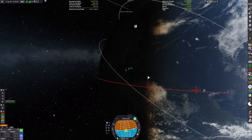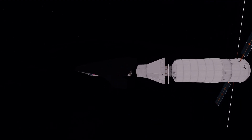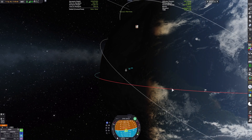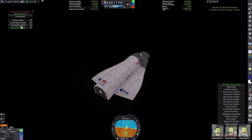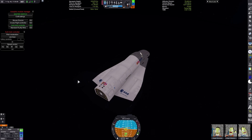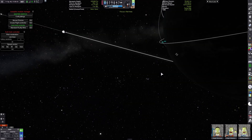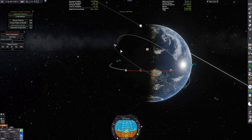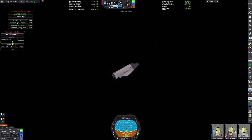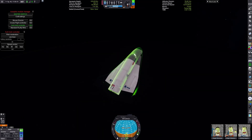Since we don't have a lot of propellant, I had to use the secondarily launched module to de-orbit the craft. Once that's done we can correct our angle of attack. I hadn't done much re-entry testing with this, so I was unsure of how to properly do the re-entry profile for a targeted landing.